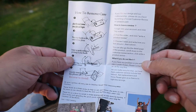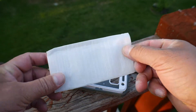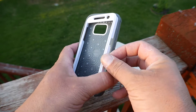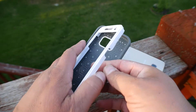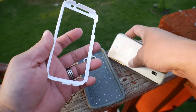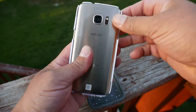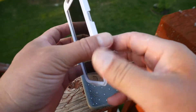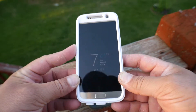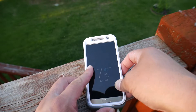On the back of the flyer there are some instructions on how to install the case. Here's the included screen protector — you have to remove this part right here. I'll tell you right now it's a little bit tough, you have to put some effort in, but it just takes a little bit of time. Now we put this around the phone and we're going to put it inside the case starting with the bottom part.